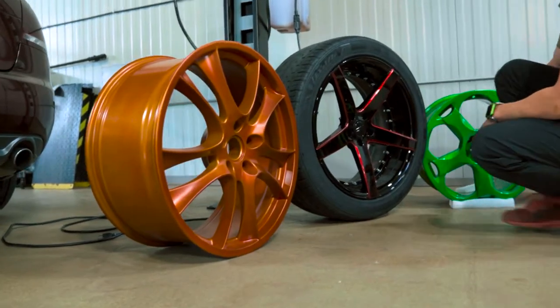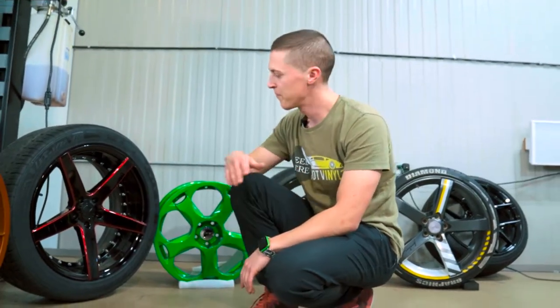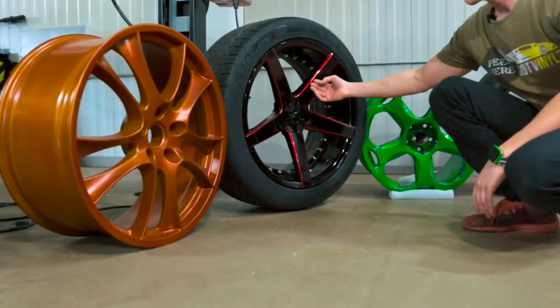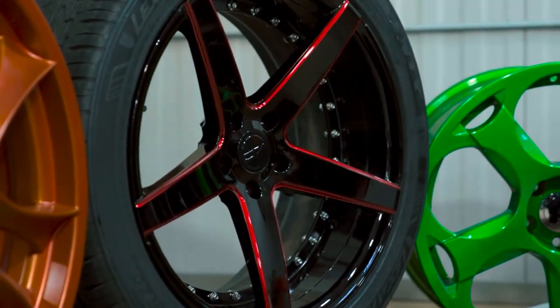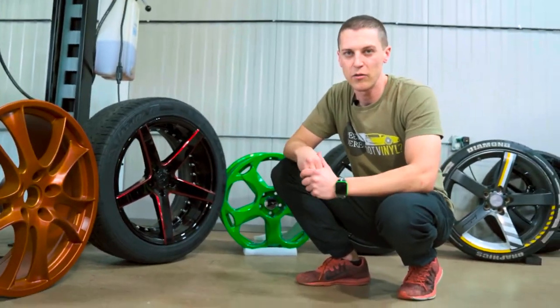So if you can see, we got a couple different rims here, a couple different styles. The only thing that wrap is really good for is if you have a rim that has a flat face — then you can wrap it in an accent color. You can't fully change the color of a wheel with wrap.